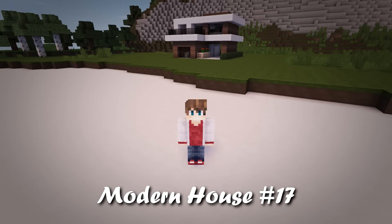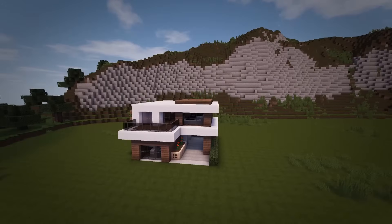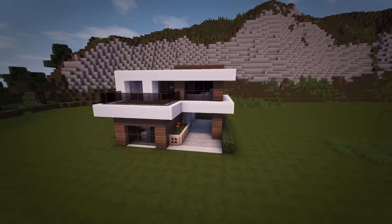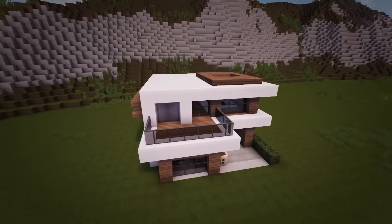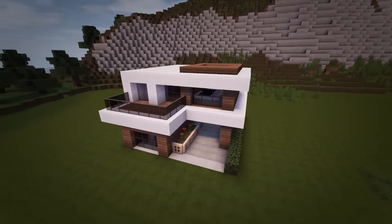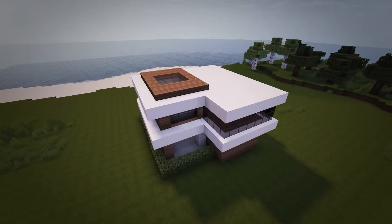Hey, what is up guys, my name is Rezaile and welcome back to another edition of my modern house tutorial series. The house I'll be building today has a very beautiful design that comes with a unique driveway which is partially overhanged by the building, as well as having a nice balcony to overlook your scenery. So without any further ado, let's get right into building it.